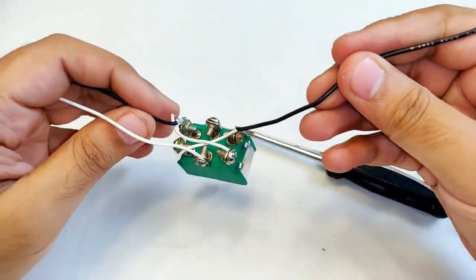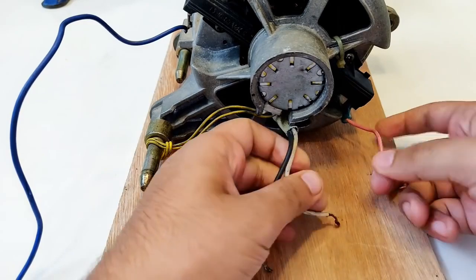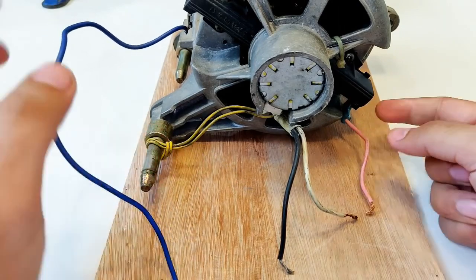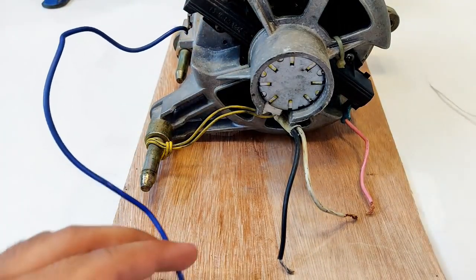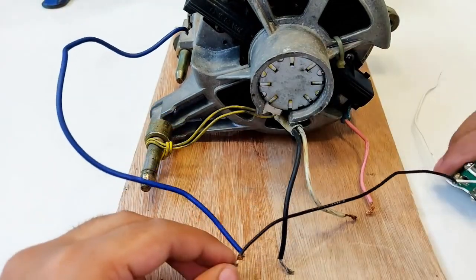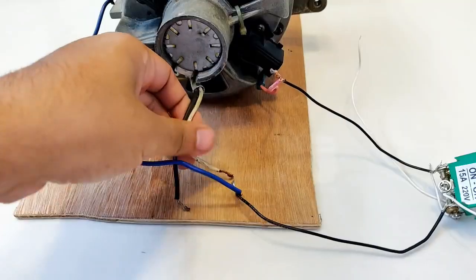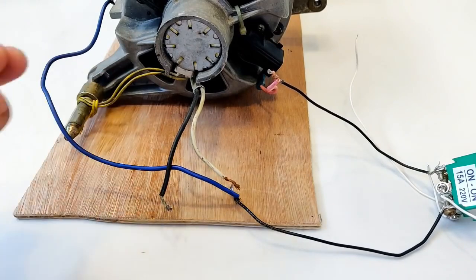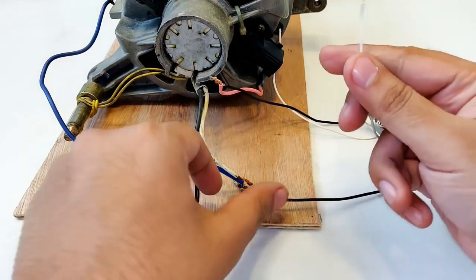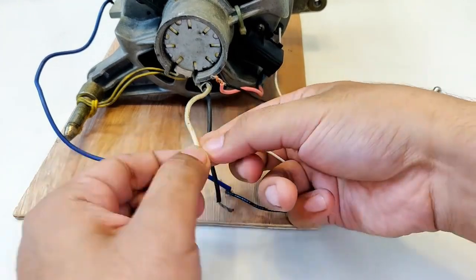In total, four wires come out from the DPDT switch. First, disconnect the previously connected wires. The pink and blue wires are for the armature brushes — the two black wires from the switch will be connected to them: one black wire to the blue, the other black wire to the pink. Both wires from the field winding are now left out, along with two wires from the switch.